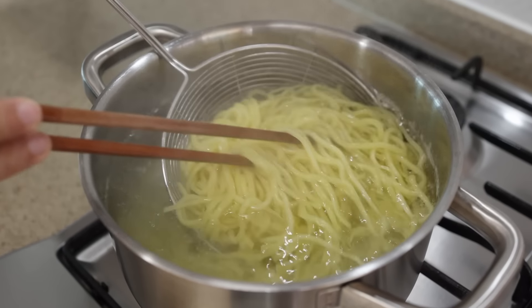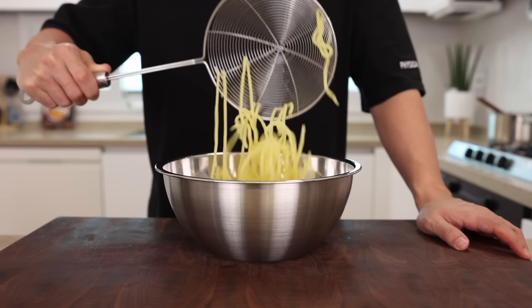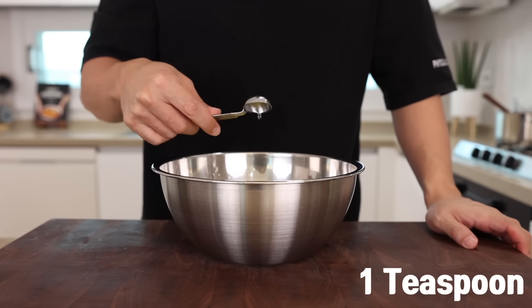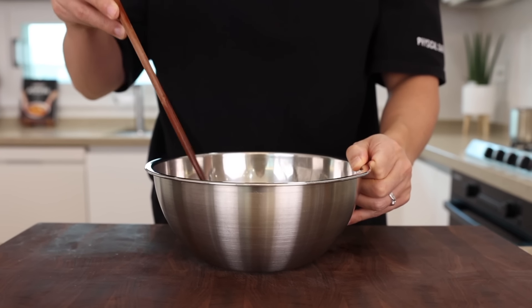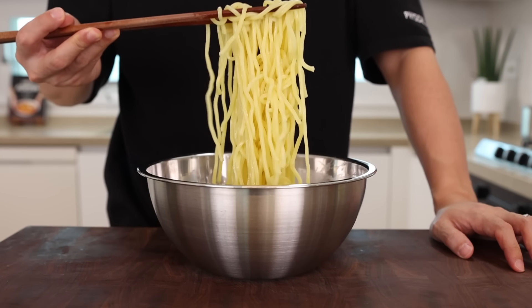The noodles are separated — let's take them out and give them a quick rinse. Then, to prevent the noodles from sticking, coat the noodles with 1 teaspoon of neutral oil. By the way, if you can't find these noodles, you could also try spaghetti noodles. I use it all the time and it works great.